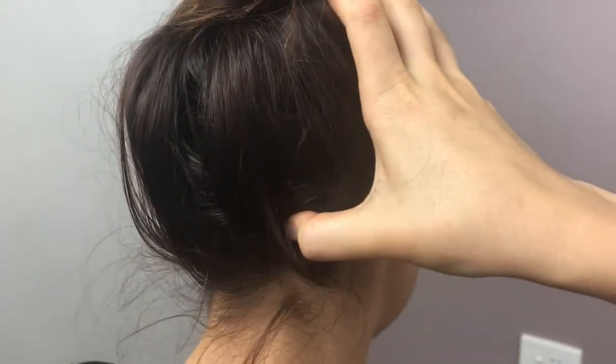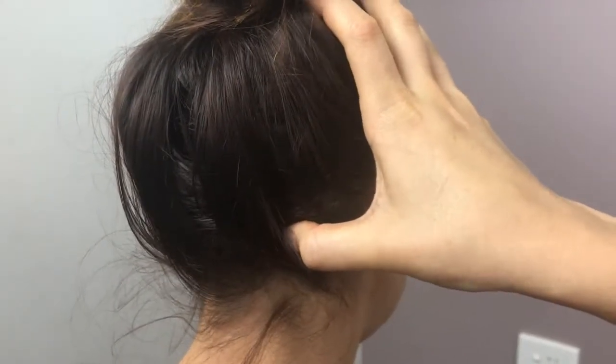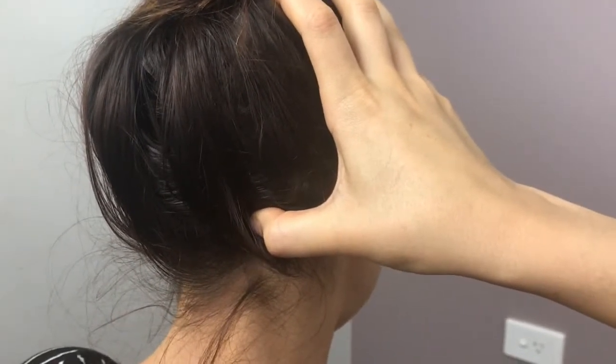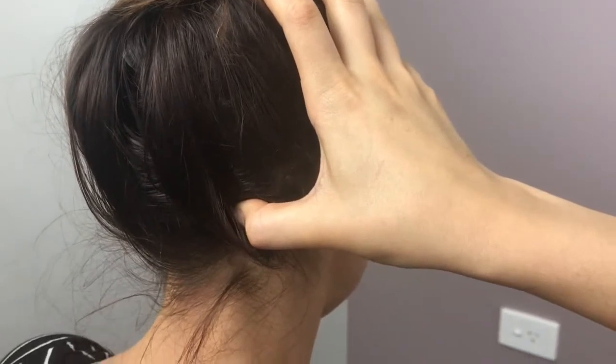You want to work along the ridge of the base of the skull, looking for any of those really tender spots and applying pressure for as long as you like, as many times as you like throughout the day.